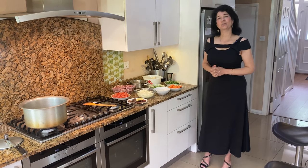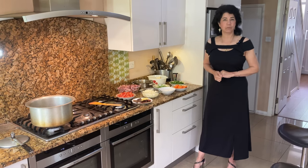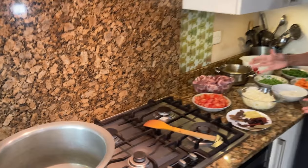Today I'm going to show you how to make Anglo-Indian stew. I'm going to make it with lamb, but you can make it with beef if you want. And the ingredients in the pot — I'm making quite a lot, but you could make half of it if you want.